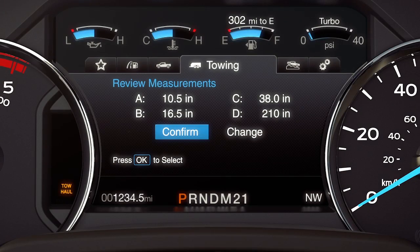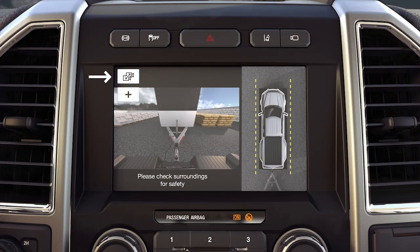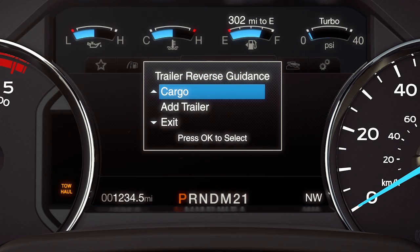Once you've input the correct measurements and placed the sticker as explained in the how-to setup video, when you shift into reverse, press the camera button to expand the menu options on the display screen. Then press the trailer icon and select the trailer you want.